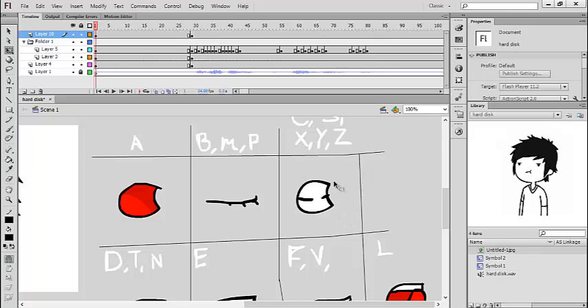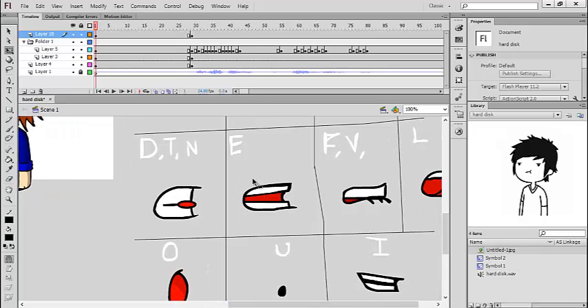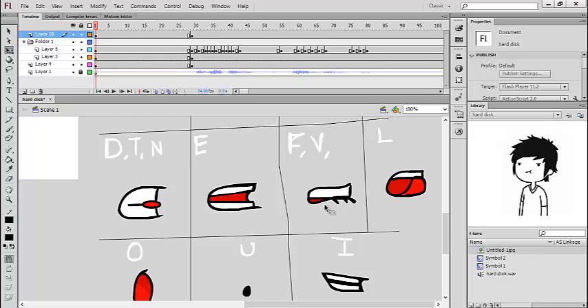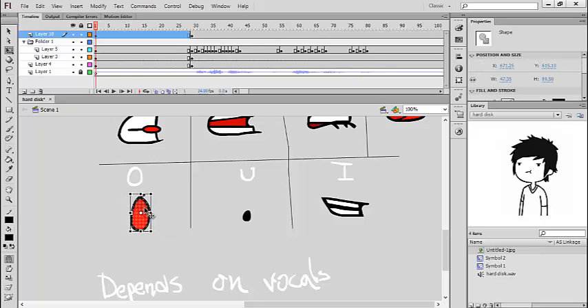For D, G, and N, as you can see, you actually put your tongue between your teeth. The E is the mouth almost completely open but not quite. For F and V, it's when your lower lip actually touches the upper teeth of your mouth. For L, your tongue touches the upper teeth of your mouth.